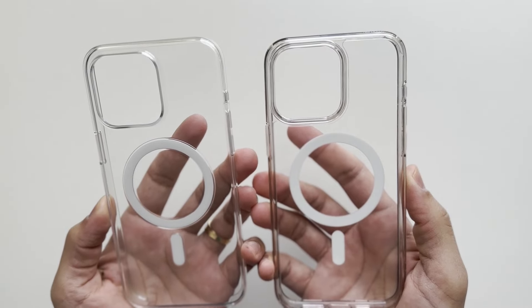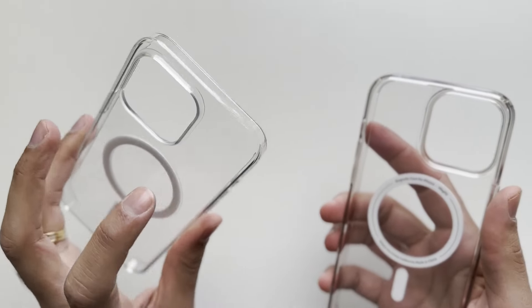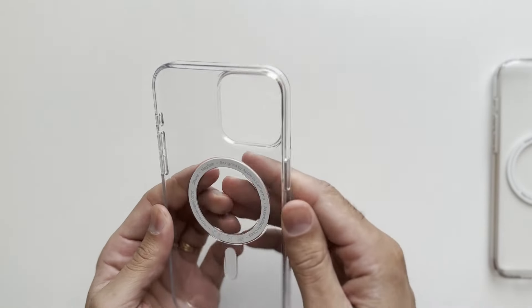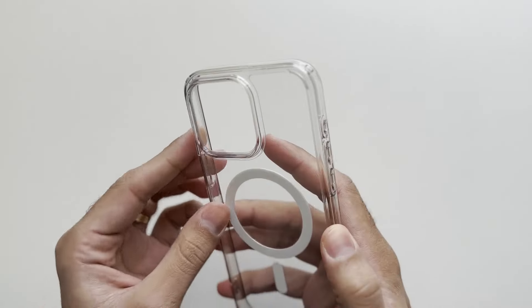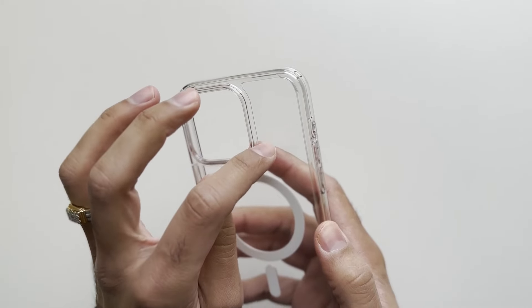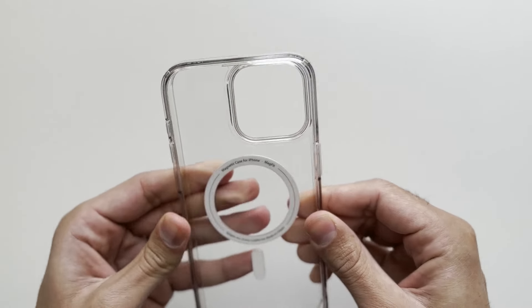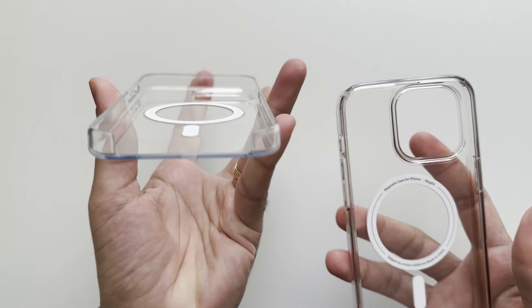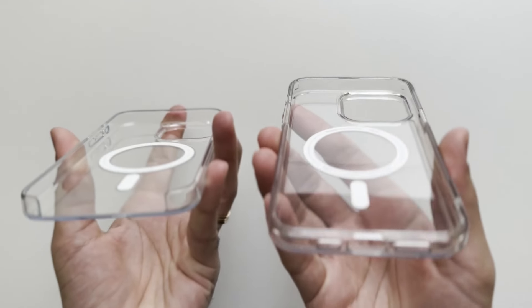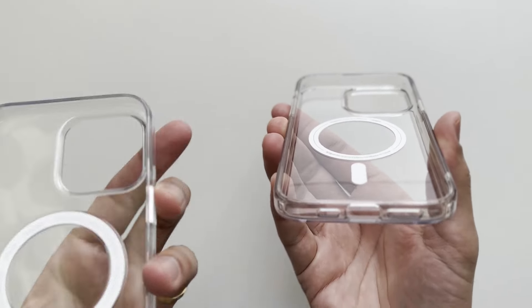Looking at the differences between these cases: the Apple clear case is a polycarbonate hard shell all the way around, so it's a very rigid case. The Spigen Ultra Hybrid is also a very rigid case — it has a polycarbonate back but also has TPU sides which are more flexible. We also have an open bottom on the Apple clear case and a closed bottom on the Spigen Ultra Hybrid.